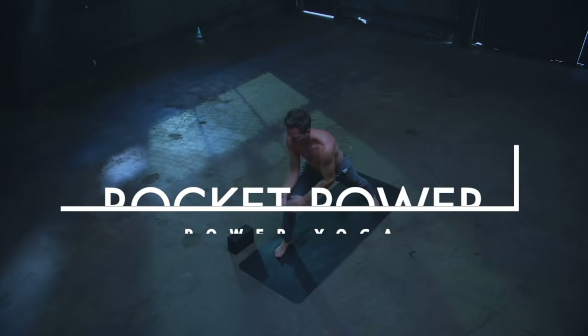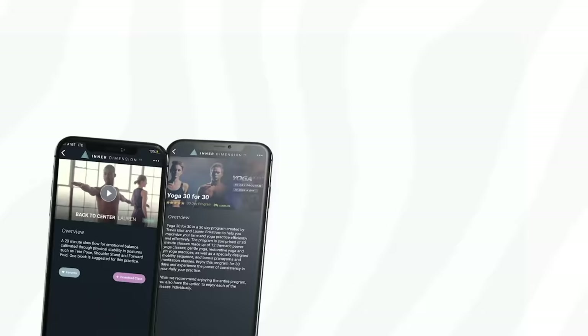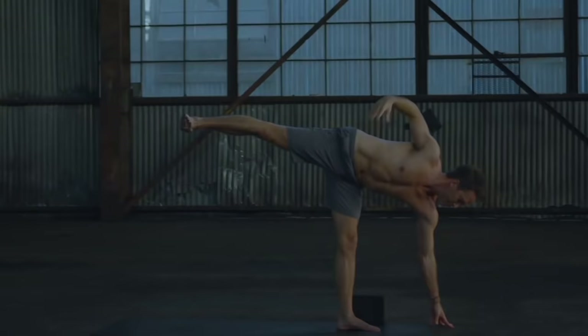Hello, this is Travis Elliott and welcome to Rocket Power. This class is from my brand new Rocket Power series now available on Inner Dimension TV. I wanted to create a series of classes that were short, about 20 to 30 minutes — classes that were action-packed but also time efficient. I know that you don't always have the time to do a 60 or 90-minute class, so these classes are perfect for those days when you're a little bit short on time.